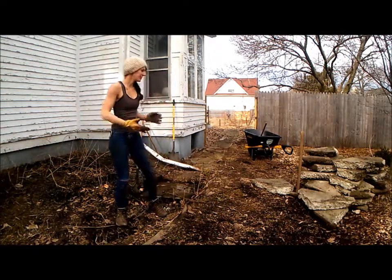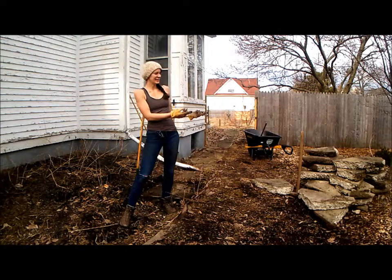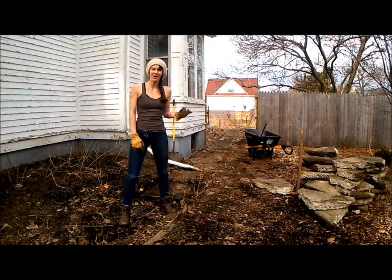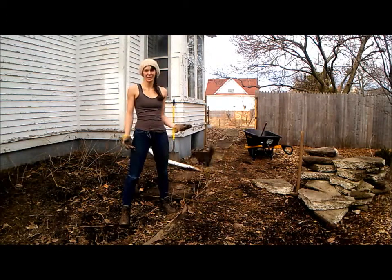With this no-waste, sustainable landscaping approach, I'm going to take all these pieces that I'm breaking up and actually use them in the landscaping out back for a fire pit and a whole area. It should look pretty cool — kind of like old flagstones, except repurposing this broken-up cement.